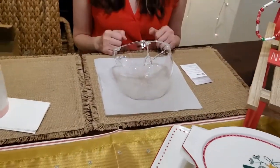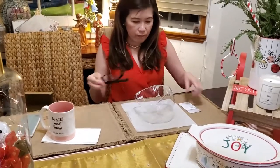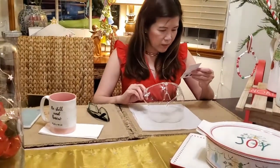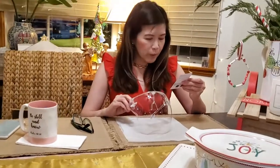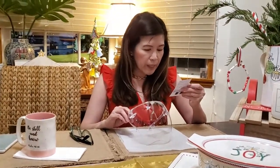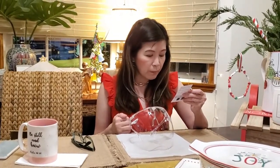Okay, let's try it on! The good thing about this face shield is it's actually compatible with glasses and face masks.